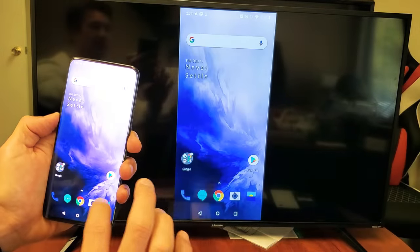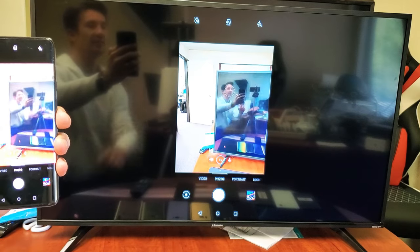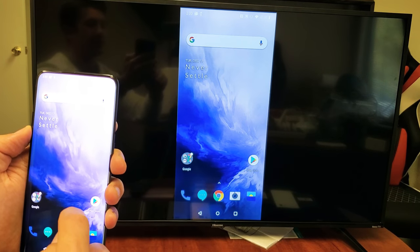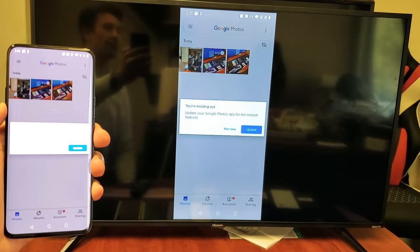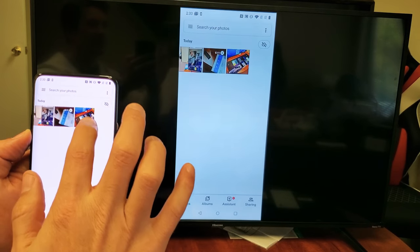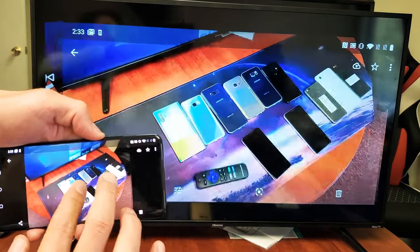Let's go ahead and open up the camera and see what that does. We can see the camera feed on the TV — I can even take a photo or a video. Most of you are probably here because you want to show your photos to family or friends on the big screen TV. You can also do PowerPoint presentations or work documents. Let's look at a photo — we can zoom in and out, as you can see right here.